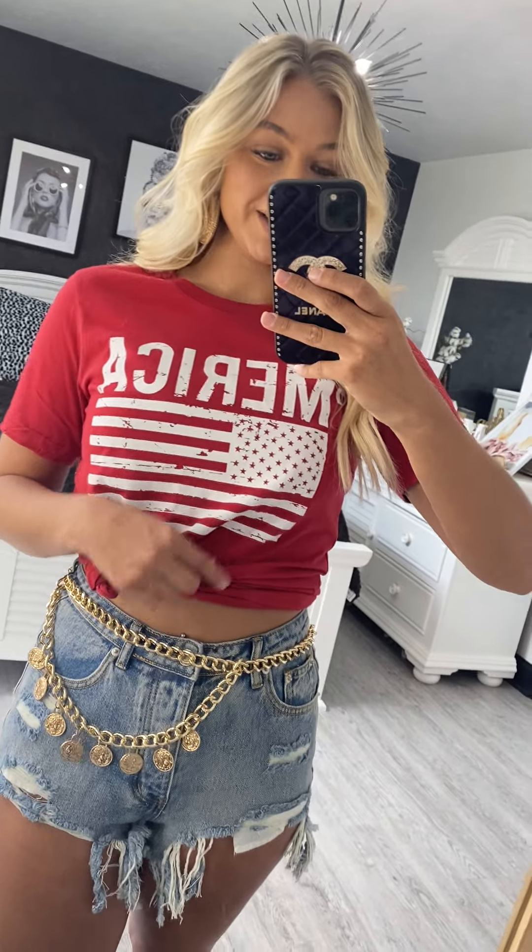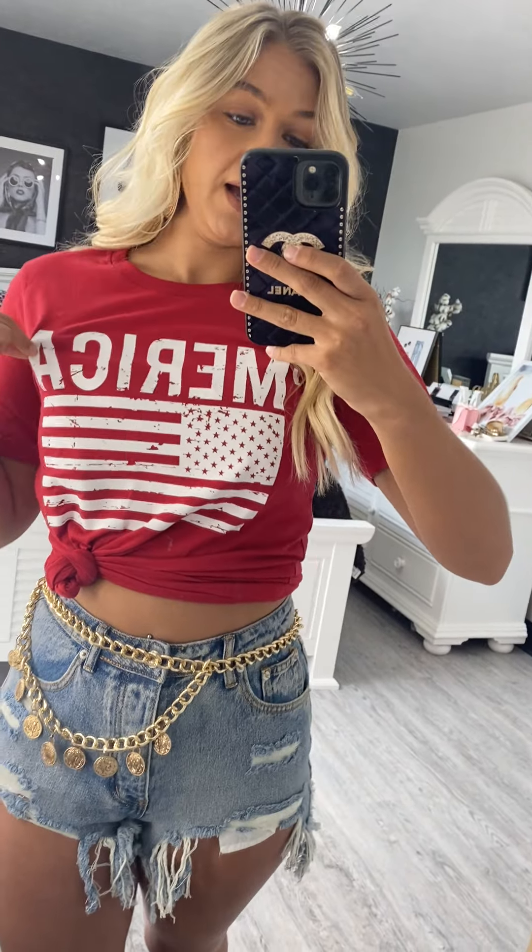We also have the perfect little tees for 4th of July and Memorial Day. This red t-shirt, it says America. It has the flag, which is so stinking cute. I'm obsessed with it.